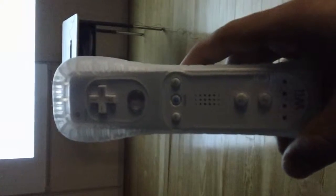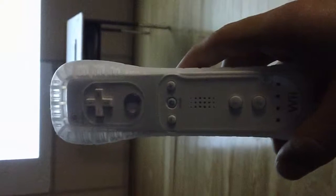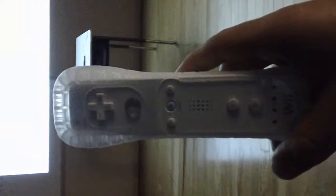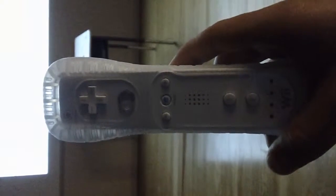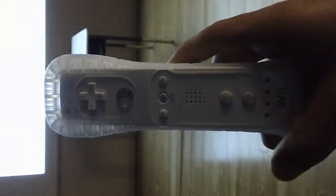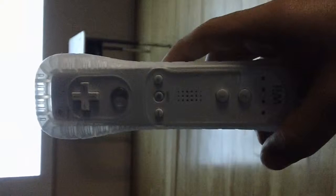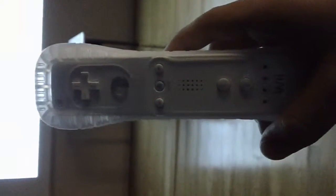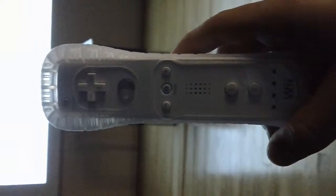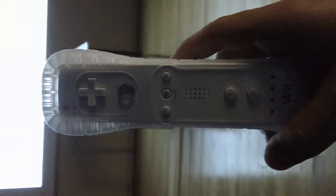Today we're going to be using specifically Wii Fit and we're going to learn how to set up a character, enter our body weight and height, and it's going to track our fitness over the course of a few days to weeks to even months and tell us where our fitness levels are. I'm going to show you how to set your Wii character up so that you can move into some Wii Fitness on your own.